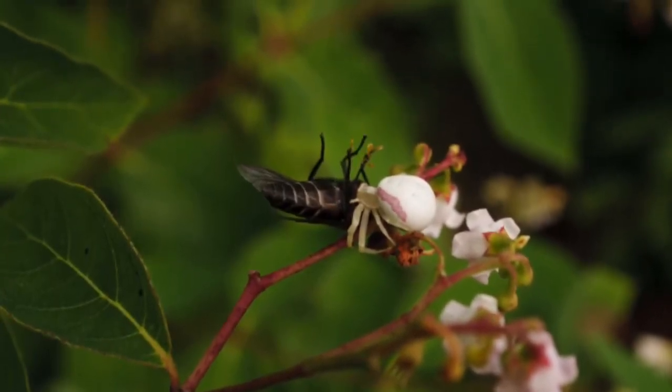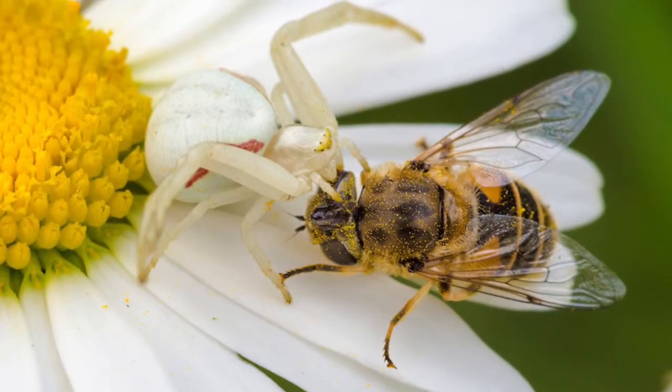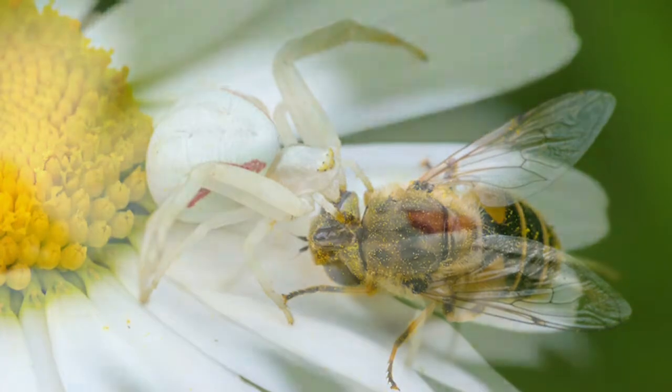As seen above, you can see a female attacking a flower. Here is another picture of where they attack a bee from the colored camouflage.